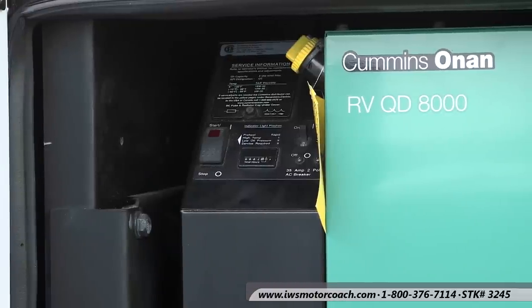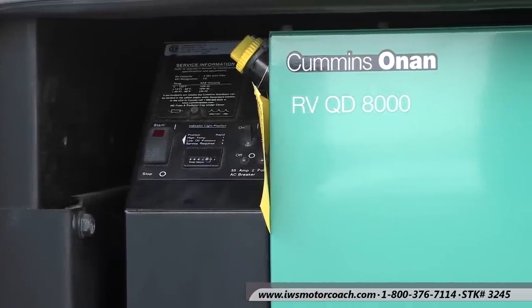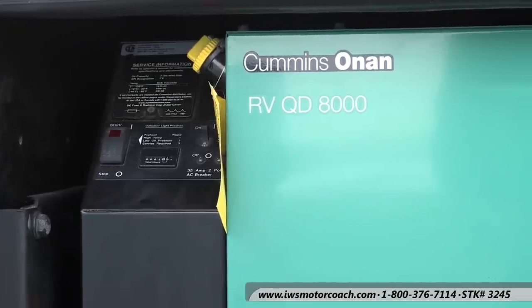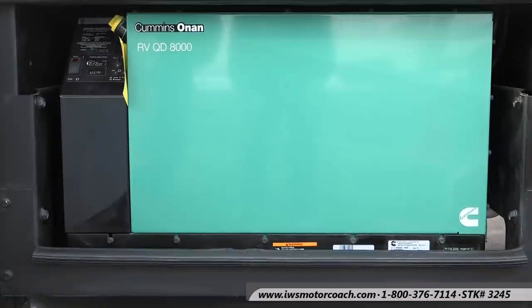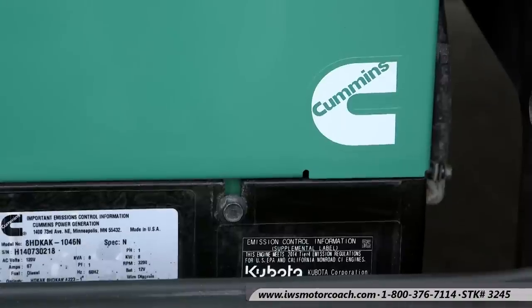Now we're going to move over to the generator and talk about it. Standard on all coaches with two air conditioning units is the Cummins Onan Quiet Diesel 8000 watt. This is a fantastic generator and power plant — it's going to run for thousands of hours, they're just virtually indestructible, just a great power source. It's very easy to check the oil and cooling. This coach is equipped with auto gen start functions which will sense when the inside of the coach is too hot or too cold and start the generator to run the heater or air conditioners. We also offer an optional 12.5 kW generator, which you'd want if you were running three air conditioning units or a really large trailer.